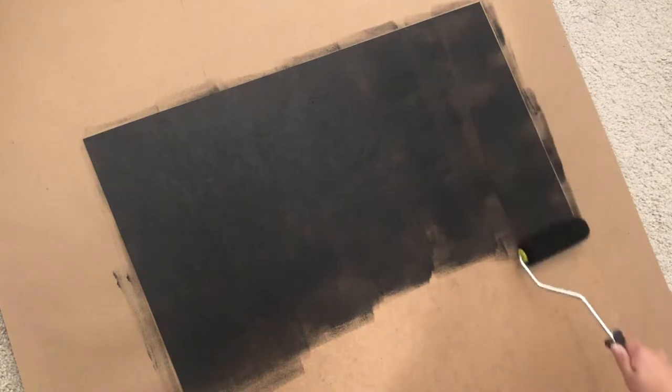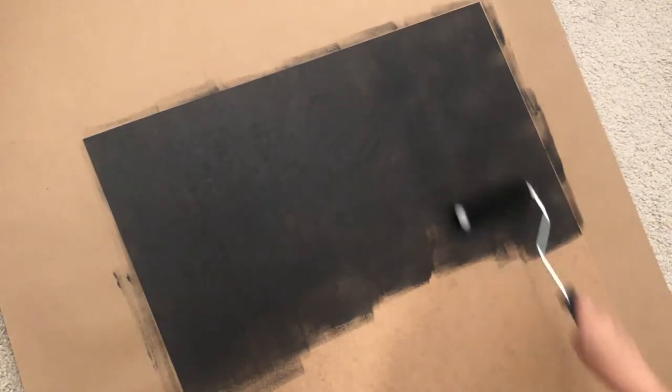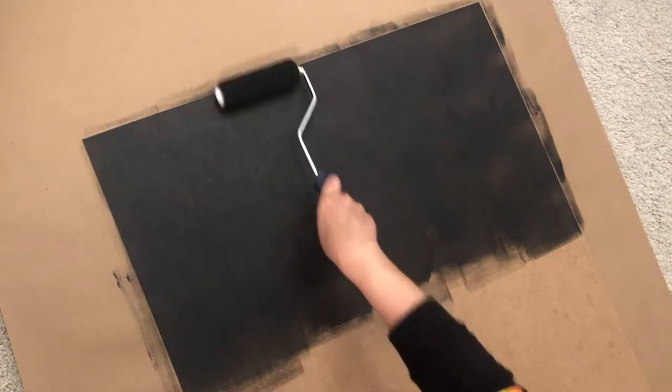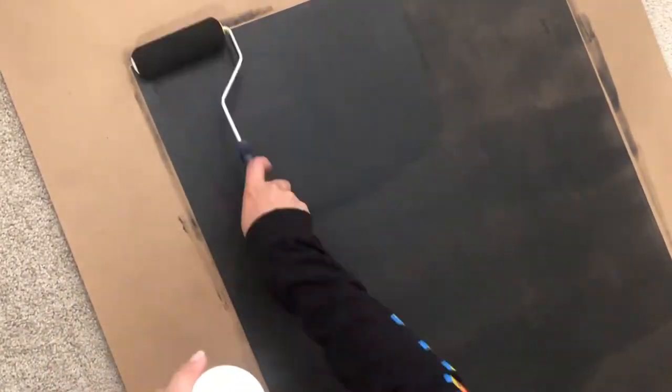I found that having a light pressure was the best way to get an even, smooth texture across the whole board. I would suggest rolling in an up and down motion, and then after you go one way, you want to go the other way. So once you're done going horizontally, you want to go vertically and make sure that there are no visible streaks, especially with chalkboard paint, because you really want it to be one cohesive flat surface for your chalk.